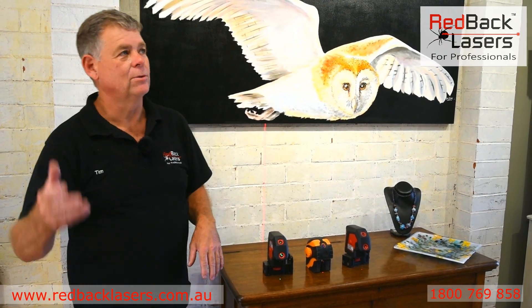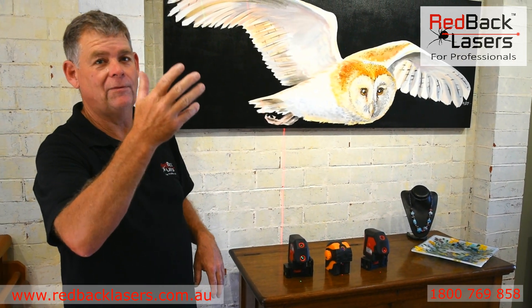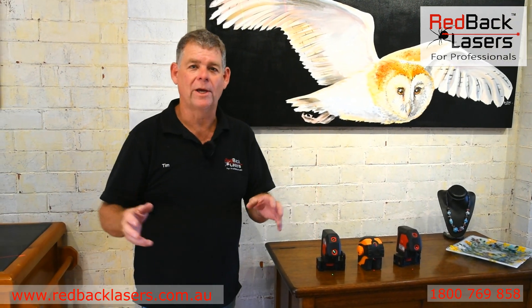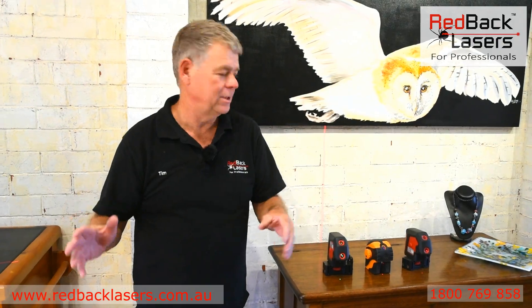So you're an electrician, you've got to install some downlights, maybe a ceiling fan, or in this case some gallery lighting, and you're trying to work out which is the best laser to throw at this job.